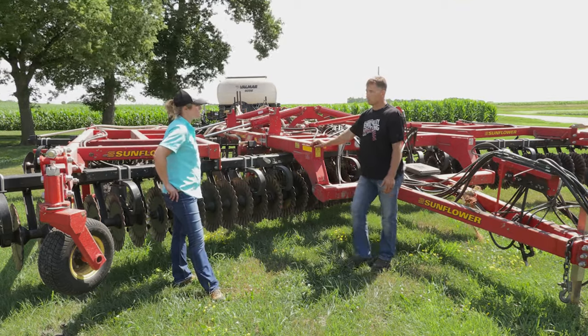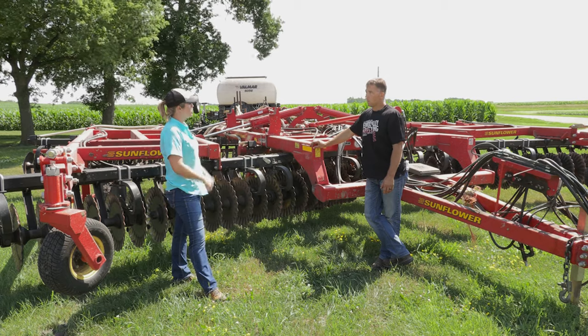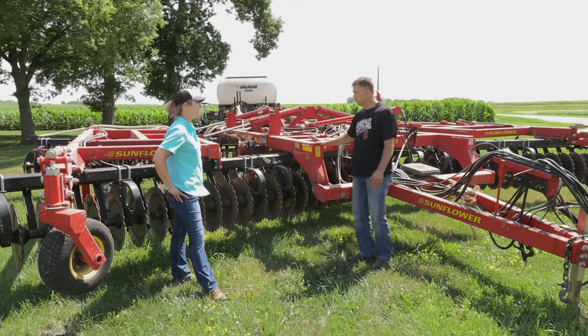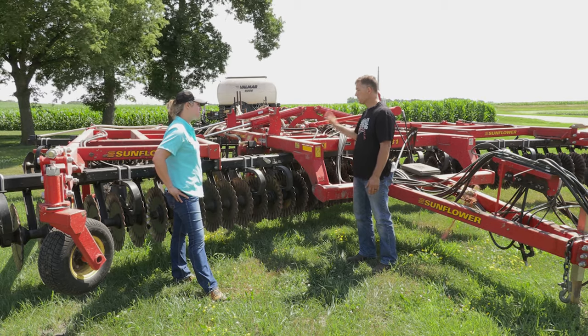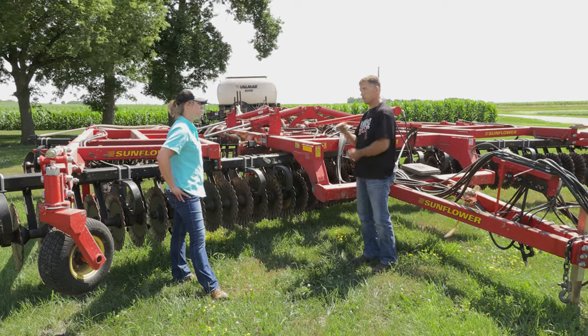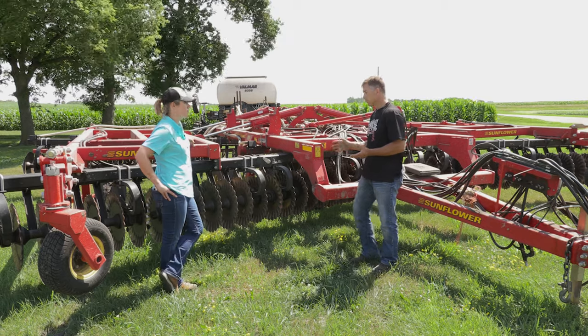From what I've seen with strip till and no-till, I'd much rather do that than run this after beans. It works the soil too fine and actually leaves a very smooth surface. When we run it in our corn stubble we have a chopping corn head, then we'll run this about two to two and a half to three inches deep — that's it. We don't do a spring pass because this leaves it smooth enough that we can plant the next spring right after. What I do like about this is that it moves a little soil sideways — it mixes that corn residue with a couple inches of soil and holds that corn residue in place so it doesn't blow all over.